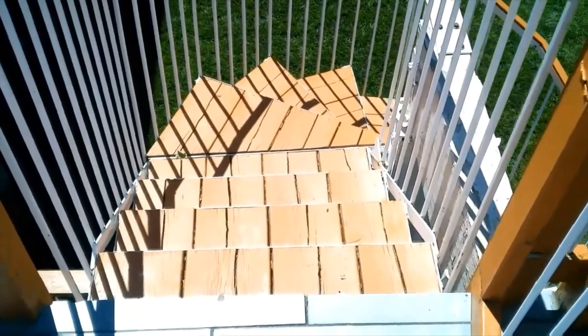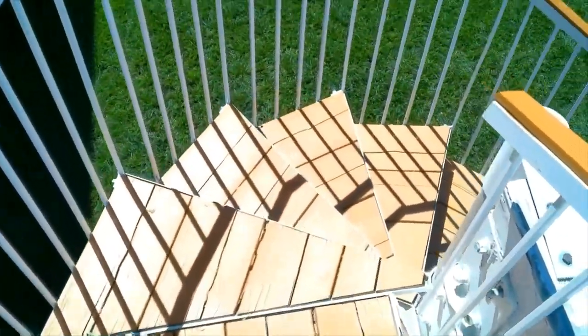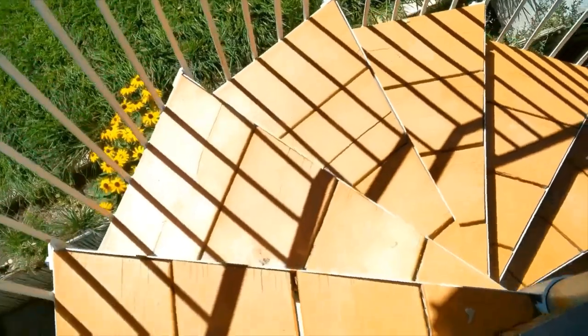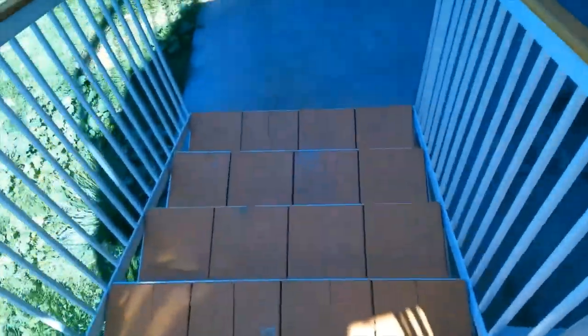I came up with a modified spiral staircase in the sense that it's not a true spiral — it doesn't go 360 degrees all the way around. It has landings and straight sections of stairs going down three levels.